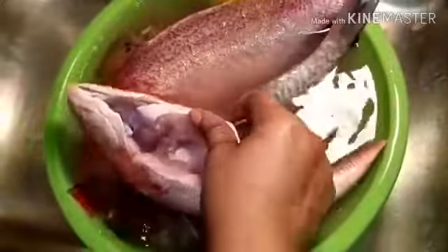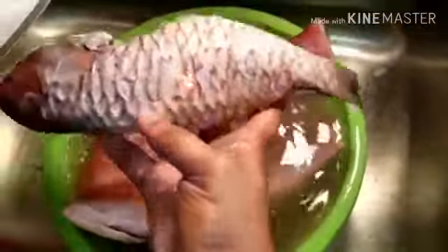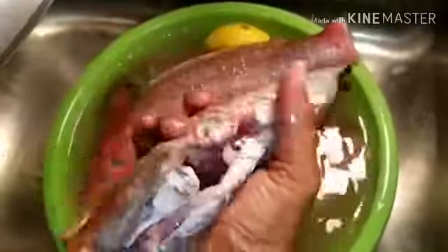Hi guys, welcome back to Cornelia Love Kitchen. Today I'm gonna show you guys how to scale fish. Even though when I go to the fish market they scale it, I also like to scale it a second time. I'm gonna show you guys how I scale my fish. This fish is called Jamaican parrot fish — I love this, this is my favorite fish.